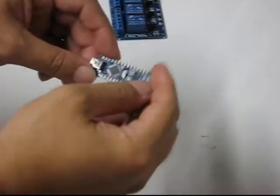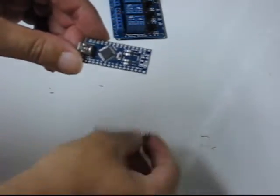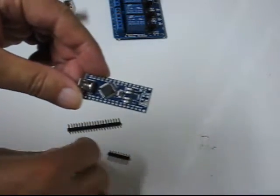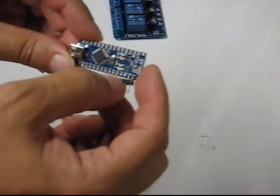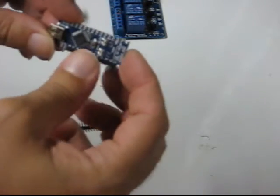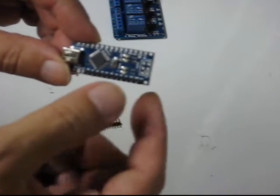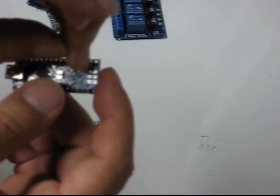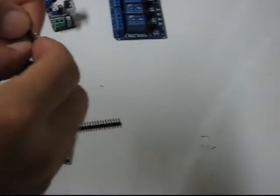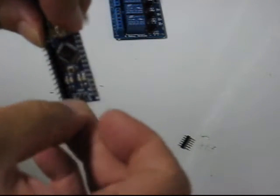Starting with the Nano — I'll solder the headers on. The strips that come in the bag, we're not going to use the entire thing. I broke off 12 pins for the bottom row, going from the VIN pin all the way over to A0, and I'll solder in this entire row. The only other pins we're going to need are just these two right here — I'll bust off two more pins and show you where those go.